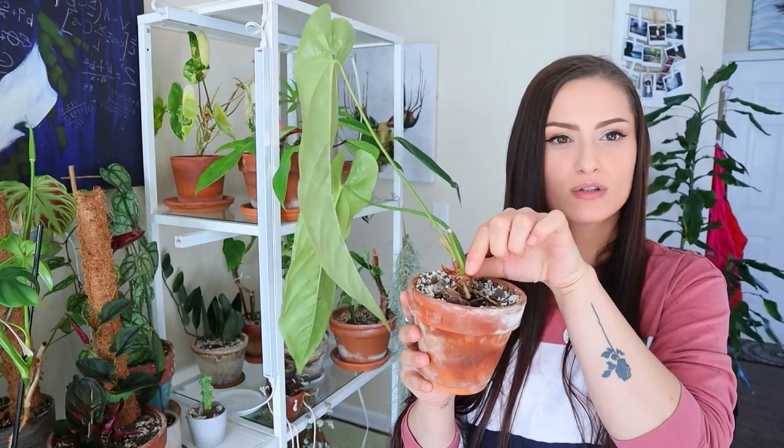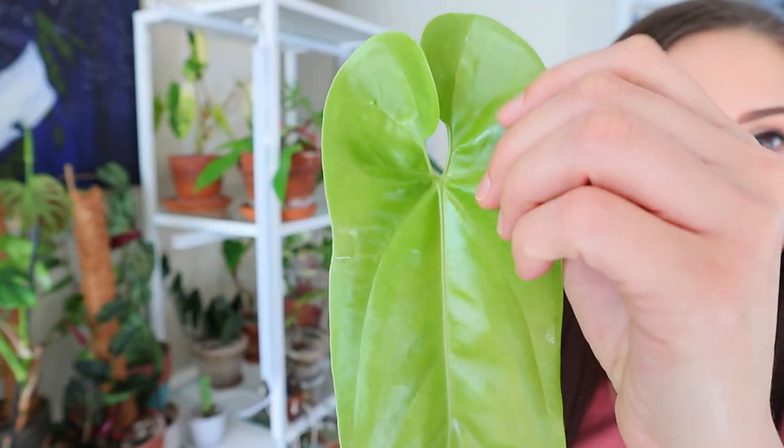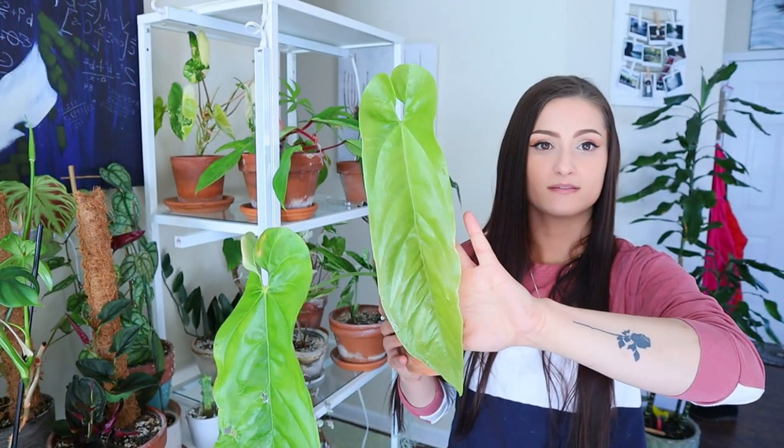A lot of my anthuriums are getting really tall and I'm starting to really dislike terracotta for anthuriums — I might do a whole video on that when I update all the pots. Anyway, I wanted to show you the anthurium bullatis new leaf. I just love this really wide sinus and those lobes touching — it's the cutest thing to me. I love everything about this plant. My anthuriums are doing really well right now, which is super strange.